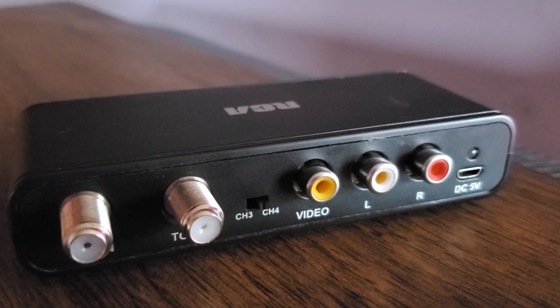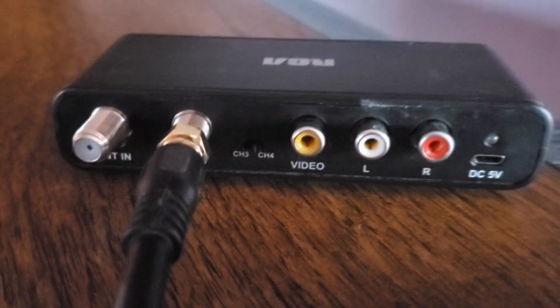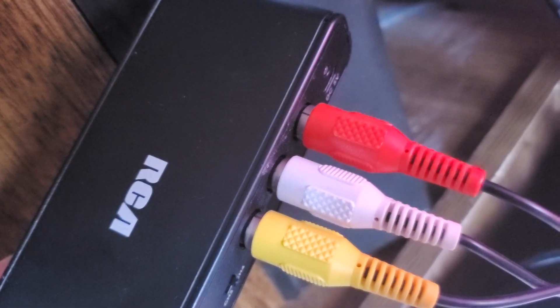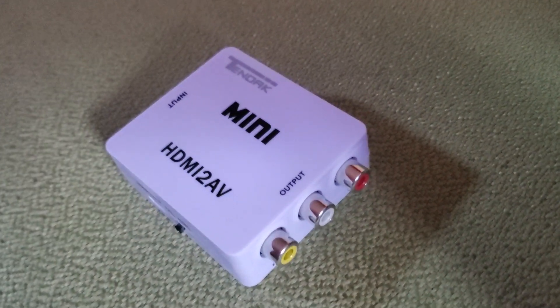I also use this RF modulator box that converts the coax signal to RCA. Here's the box with the coax cable attached and the RCA cables. And of course we'll need a way to convert that HDMI input to an RCA output.